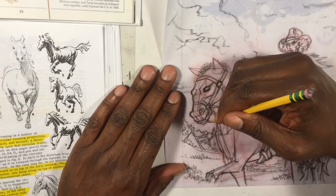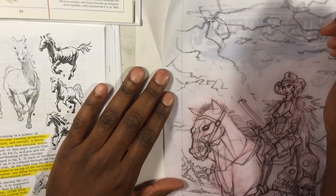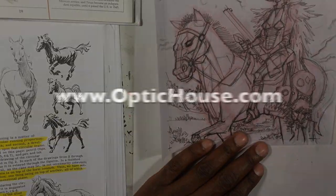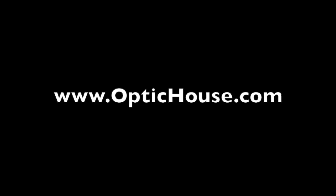That's it for now. Check out my website, OpticHouse.com. If you enjoy these videos, please share them. Also, sign up for my weekly newsletter to get a free digital download and see what else I'm working on. Go be creative.